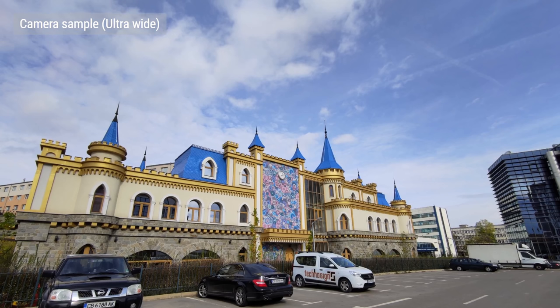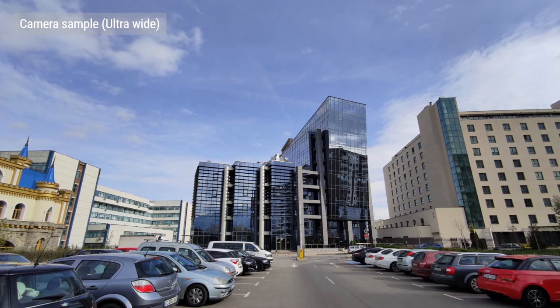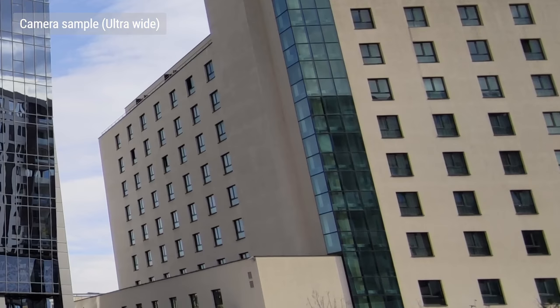Moving on to the 20MP ultrawide cam, which gives you a 117 degree field of view. Sharpness is alright, comparable to other ultrawide angle cams. The colors look nice, dynamic range is good, and distortion correction does a good job straightening the edges.